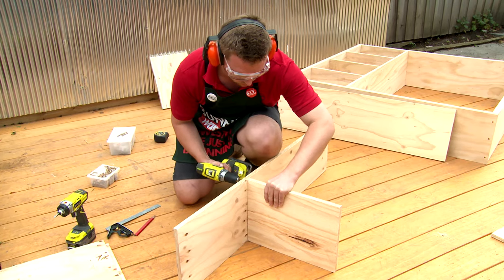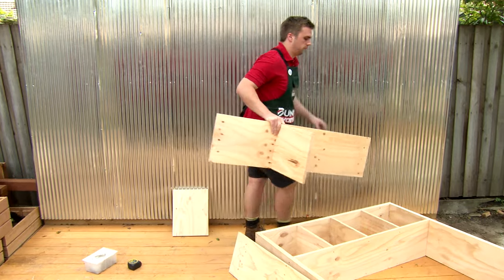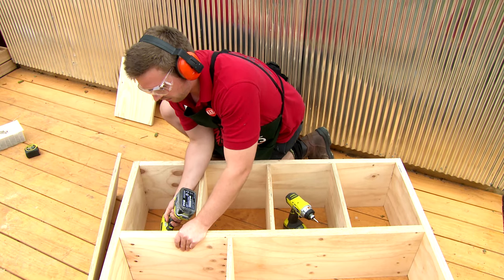Remember these dividers can be any configuration you wish. I'll be building my second level outside of the unit as it gives me a bit more space, and when I place it back in it will cover up the screws. Fix it in from the bottom to hide the screws.